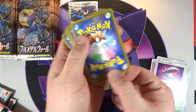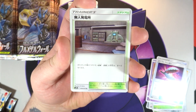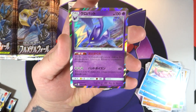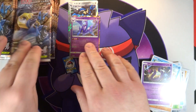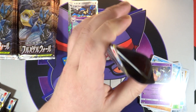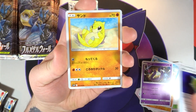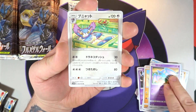Nothing major yet, three packs in. All we've gotten is that Lucario hollow. We've got what I believe is Abandoned Power Station, a Riolu, a Slowpoke, a Hitmonchan, and a hollow Crobat - which was one of the ones we pulled a double of in the first video, so hopefully we don't get a double Crobat.